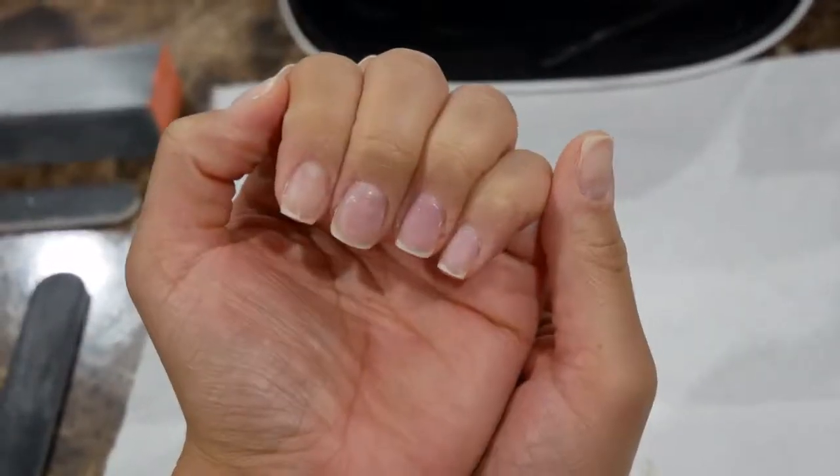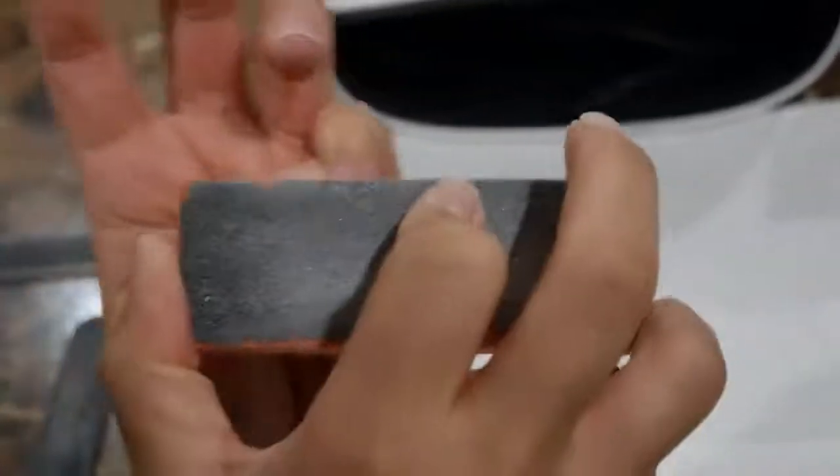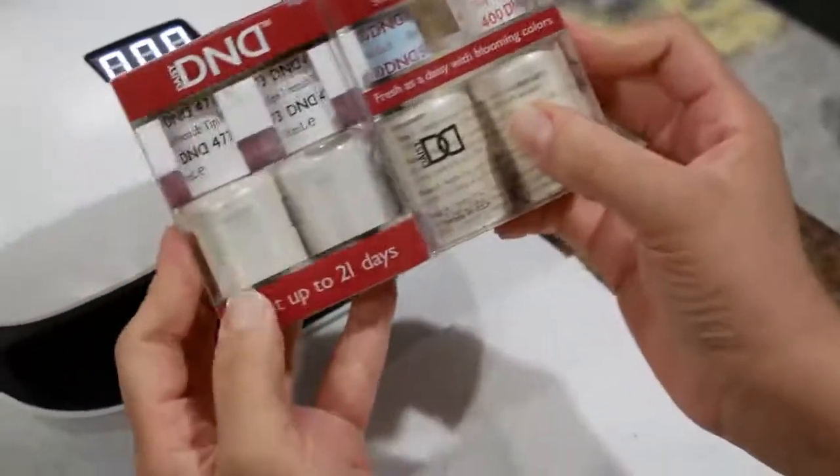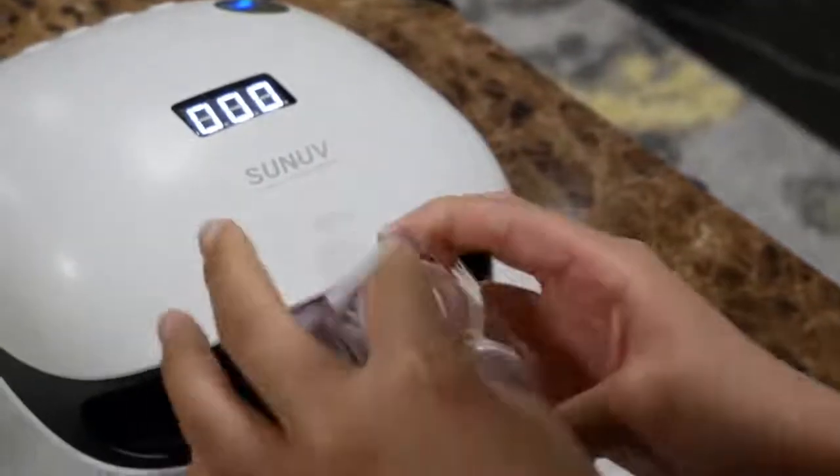Next, moving on to the buffer. Same thing — there's a rough side and a soft side, always use the soft side on your natural nails. You don't want to beat your nails up, strip them down, or make them weak. I'm buffing each side, the top across the nail, and the tips. This part is really important for the gel polish because if you don't buff the nails, the gel polish won't stick on as well as it should.